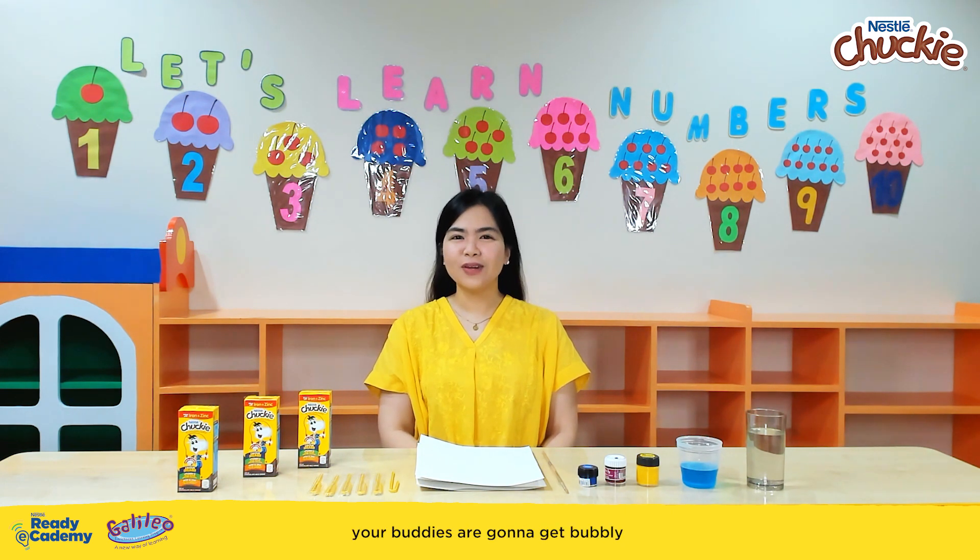Today in Ready eCademy, your buddies are going to get bubbly as they blow out all sorts of colorful combinations with this bubble activity.